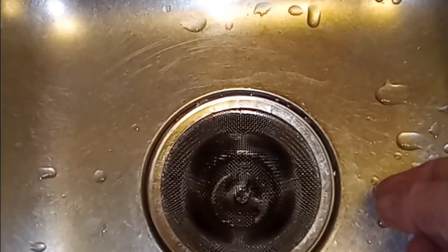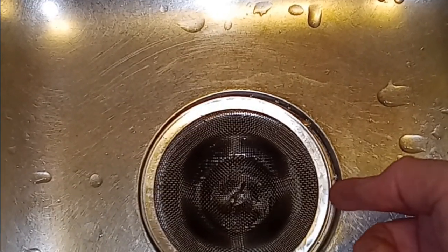Hey everyone, we're going to unclog our drains, or at least make a good attempt. These aren't clogged drains, but this is exactly how I would do it.